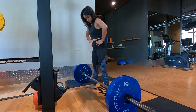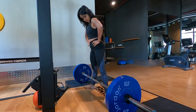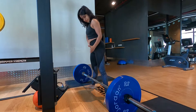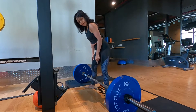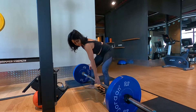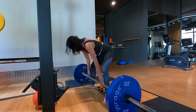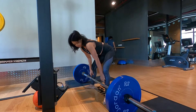This is a sumo deadlift. Keep the feet apart, more than hip width apart in the sumo stance. The feet are pointed a little bit diagonally outside. Soften the knee. The shins are vertical throughout the movement and placed very close to the bar — almost at a distance of 1 inch from the bar, not more than that.